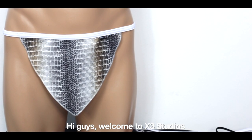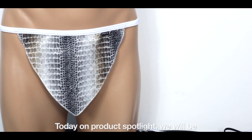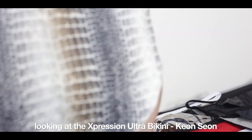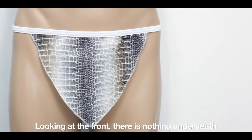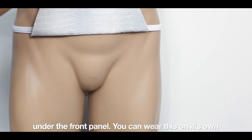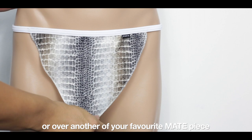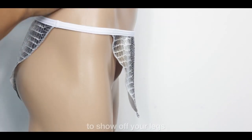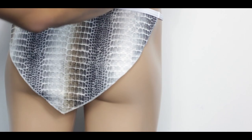Hi guys, welcome to X3 Studios. Today on product spotlight we will be looking at the Expression Ultra Bikini Kiong Siong. Looking at the front, there is nothing underneath the front panel. You can wear this on its own or over another of your favourite made piece. The Kiong Siong also features cutaway sides to show off your legs.